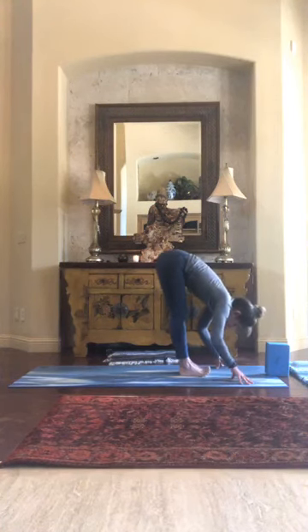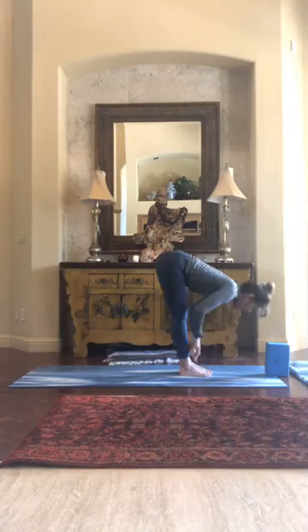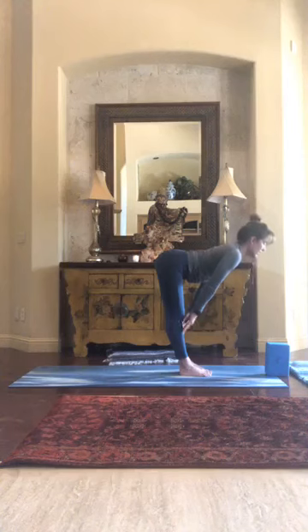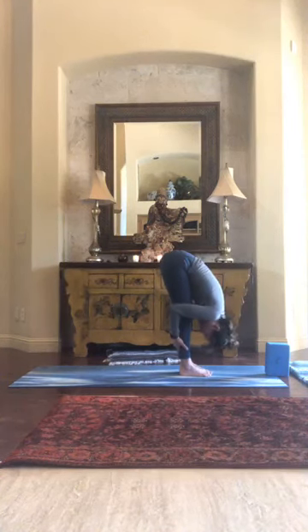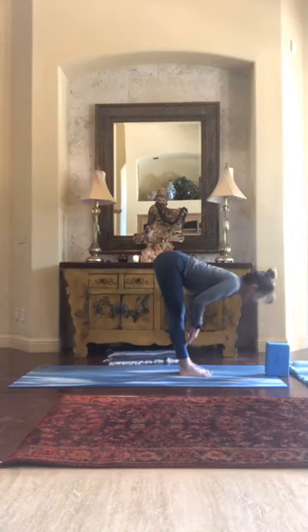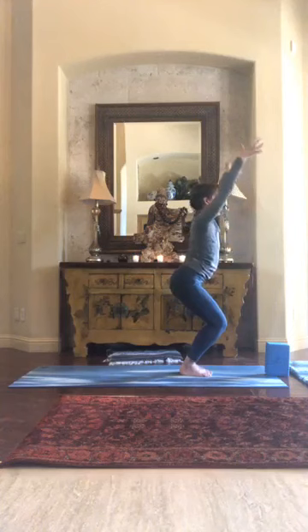Drop your head lower to your knees, followed by an inhale half-lift extension and back to a full fold. Half-lift extension, drop the hips, squeeze the knees, and into chair. Find that chair — take your time.